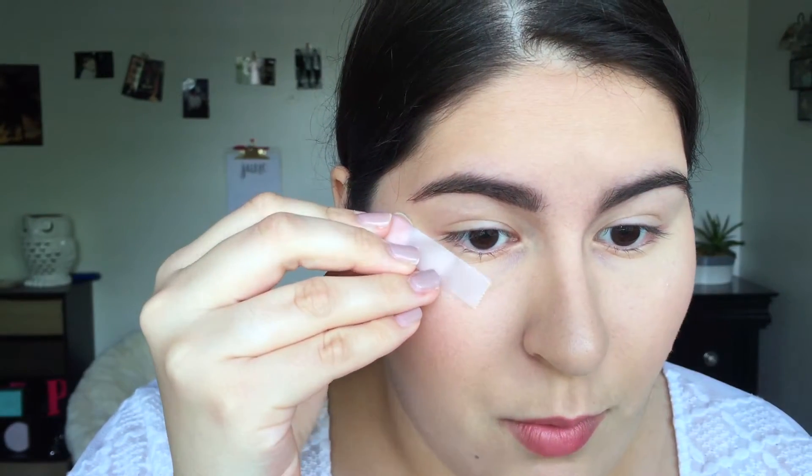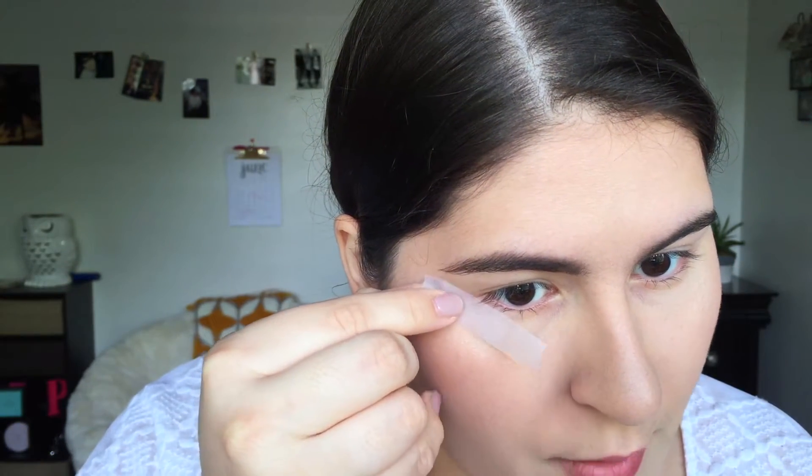I already have all my makeup on and I just primed my eyes with the Thank Me Later eyeshadow primer. Right now I'm just gonna put my hair up and get it out of my face. The first thing I like to do is get some tape — it doesn't have to be scotch tape necessarily, but just some tape. I'm going to stretch the tape from the corner of my eyebrow to the bottom.